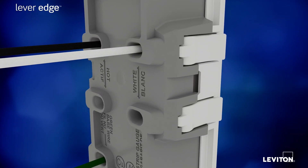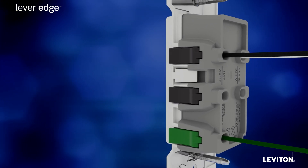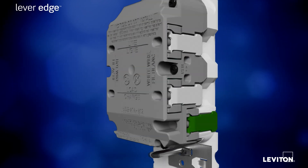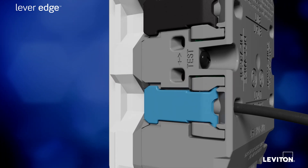giving you the confidence that a positive connection has been made. The individual color-coded levers for hot, neutral, and ground help ensure correct installation and reduce the risks of miswiring. We even included a clearly identifiable blue lever on the Lever Edge GFCI to identify its load terminal, to help avoid line load reversal when wiring.